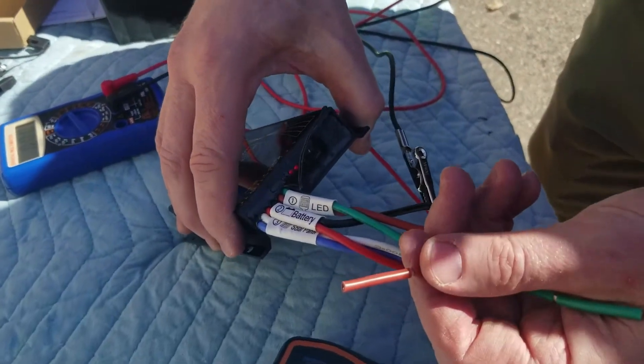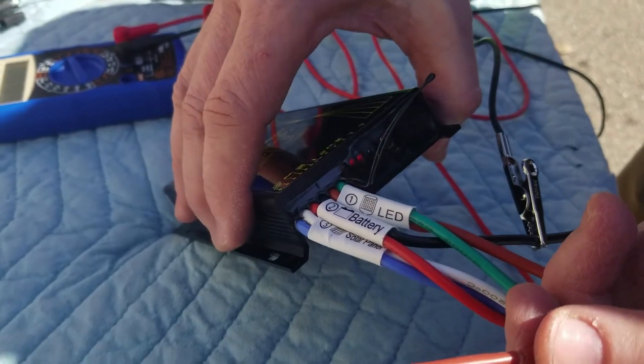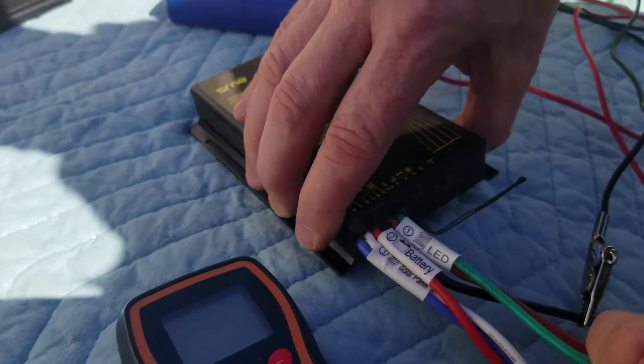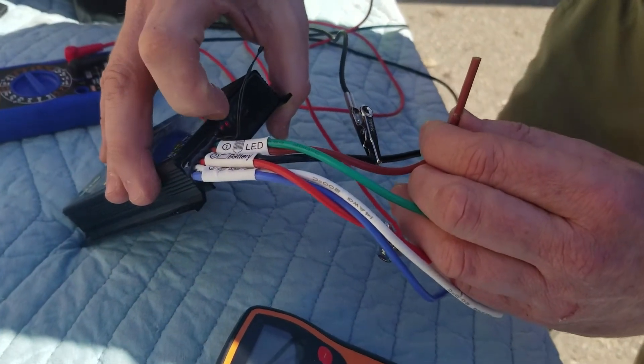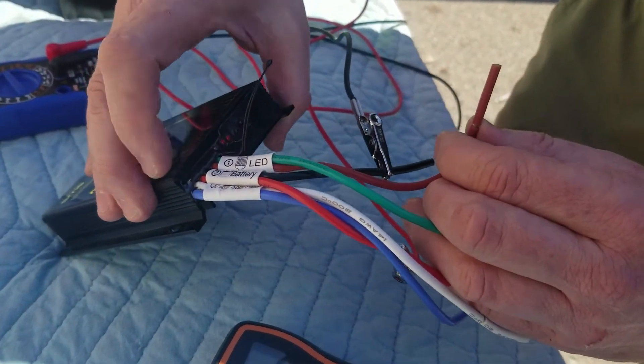You can see the load light is still on whether or not there's a load connected. And because I don't have a solar panel connected, that first solar indicator light is still off.